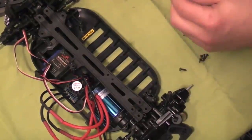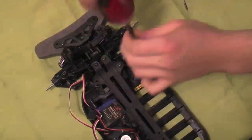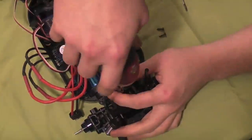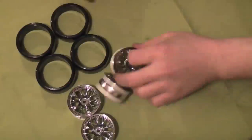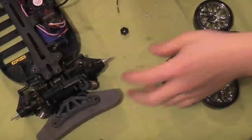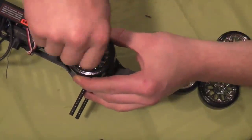Four screws at the back — make sure to measure them out; I'm using my caliper again. Wouldn't want to push anything through the diff because some of those screws are quite long. Then the four at the back are done. On to the tires — push these through and then they're done. Put the bearing, the retainer pin, and then screw on the wheel nut.